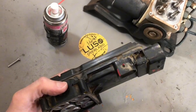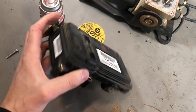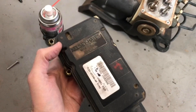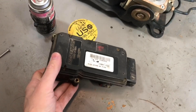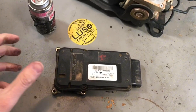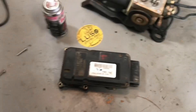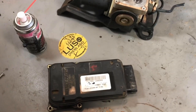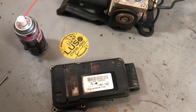There are also companies that rebuild these. If you send them your module — I think they're on eBay and other places — you remove yours, send it in, and they'll fix the broken MOSFET and anything else on there that is causing the short to happen, which causes the pump to continuously run. I believe it's around $250, but don't quote me on that. I'm just going off of what other guys said in the forums.